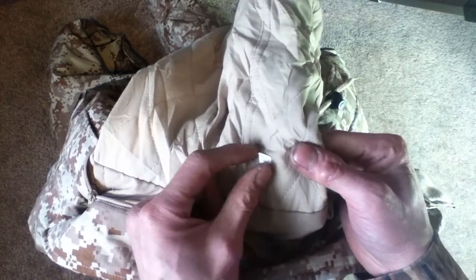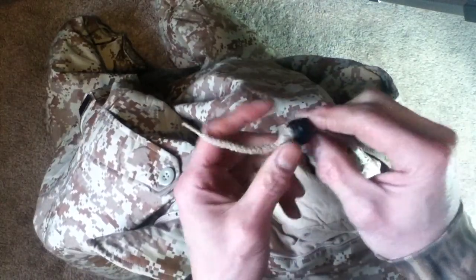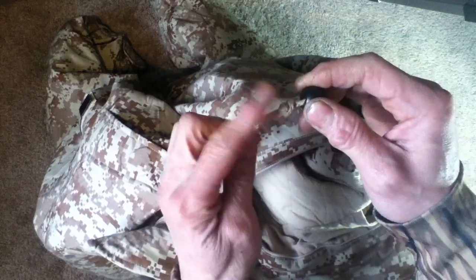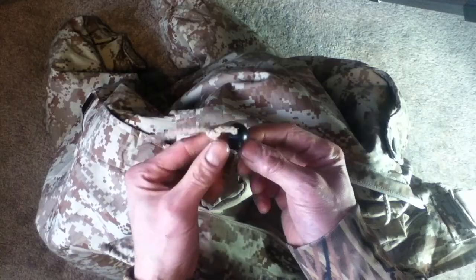There is a very small inspection sticker here, so this may possibly be unissued. The drawstrings on this particular one do have the ball-and-cinch mechanism and have a knot on there — I do feel one on this side as well.